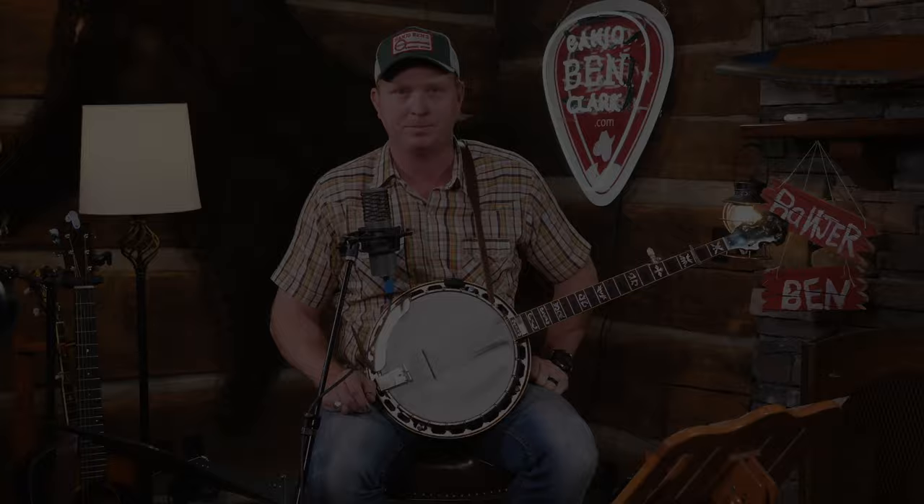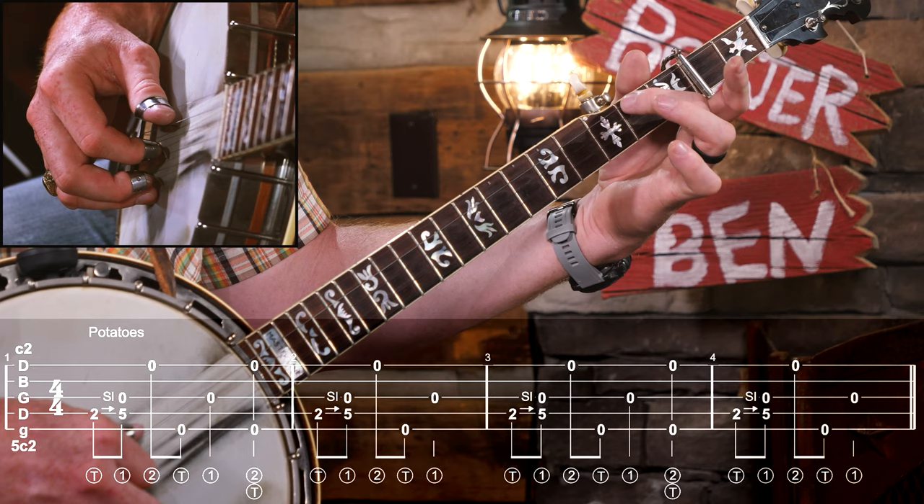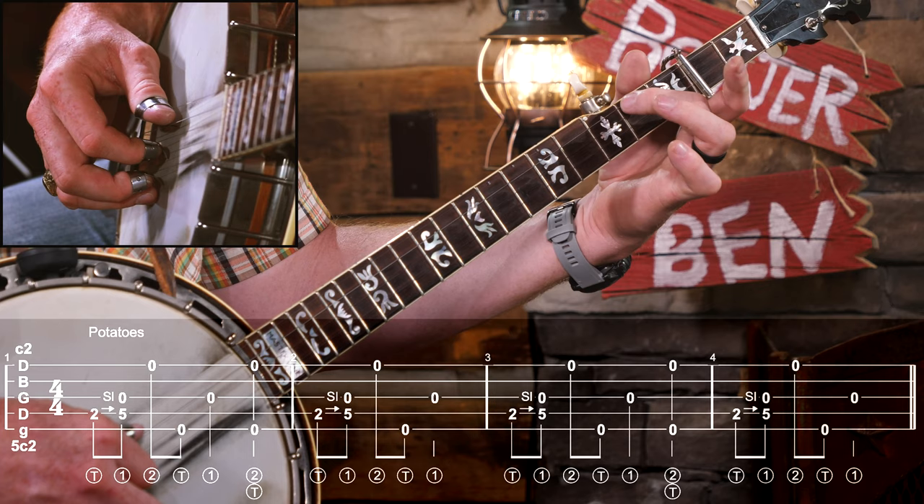All right, let's play it all the way through now very slowly. A measure of count-in, then we'll come in together. One, two, ready, go.